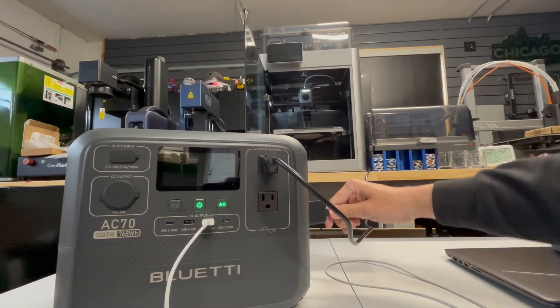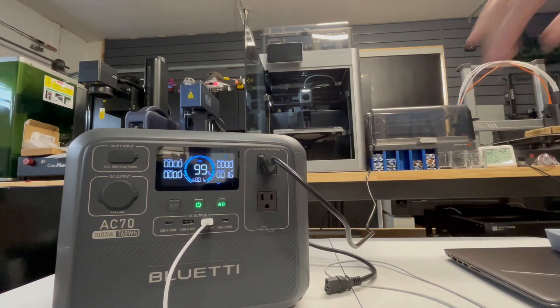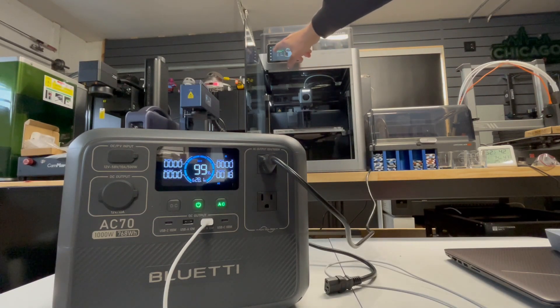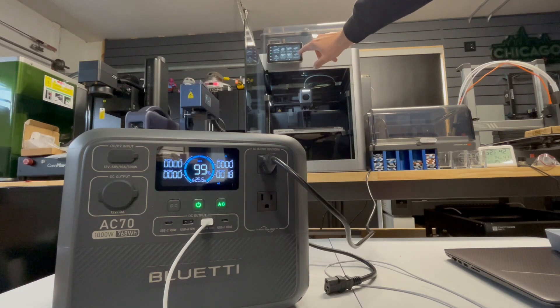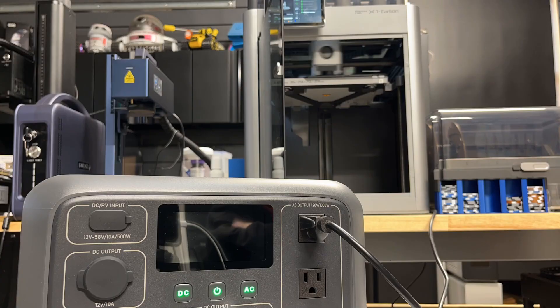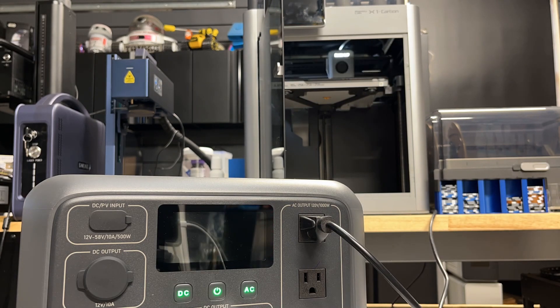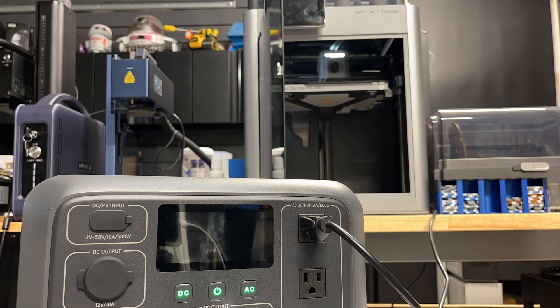As mentioned, it can basically function as a UPS. I have my X1 Carbon 3D printer plugged in behind it, and I just unplugged the AC from the Blue Eddy power bank. As you can see, I can still use the 3D printer — nothing happened. Since the X1 Carbon is currently plugged into the AC70, let's go ahead and run a quick print and see how it can power it. So far, everything is looking good.